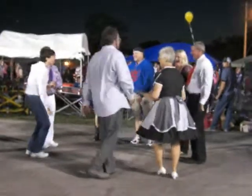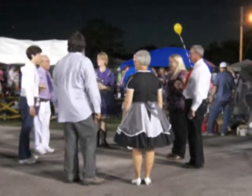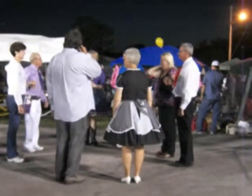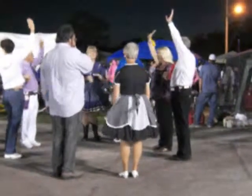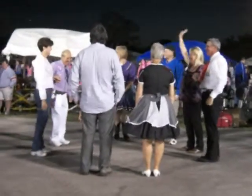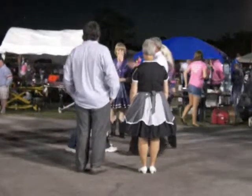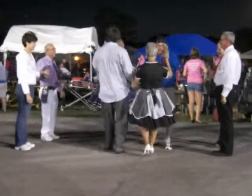You've got to remember who your partner is, darling. You've got to remember where you started — it should still look like a square. Where are all the head couples? All the head couples move up to the middle and come on back. All the side couples move up to the middle and come on back.